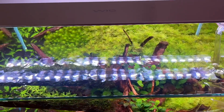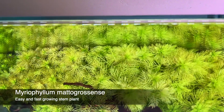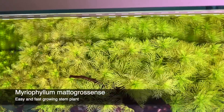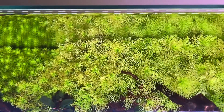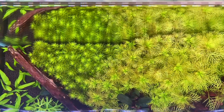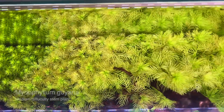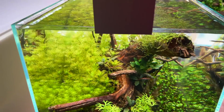Stem plants are looking great. We've got the Myriophyllum mattogrossense there — a very fast grower with so much surface area in those needle leaves, which are great for removing nutrients and therefore helping to prevent algae. And then we have the smaller Myriophyllum guaianense on the left. I really like the way the feathery textures complement each other.